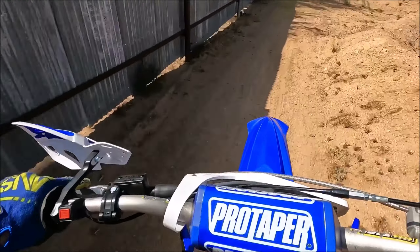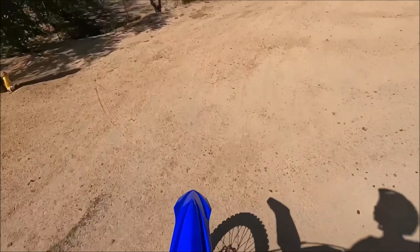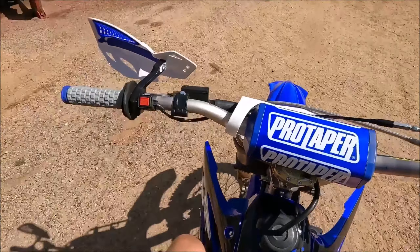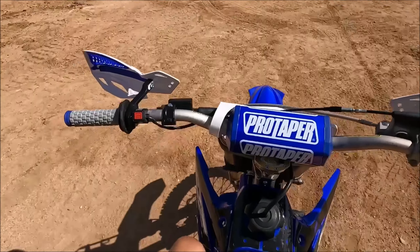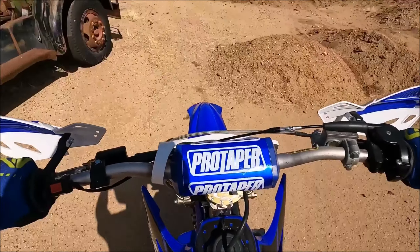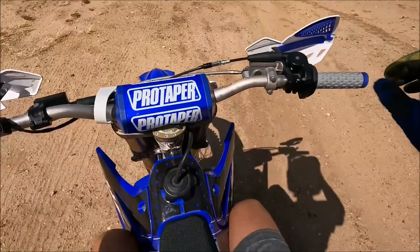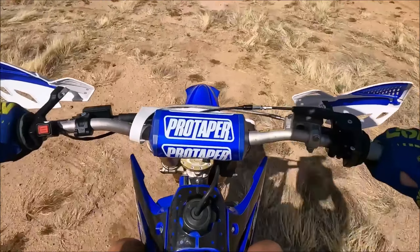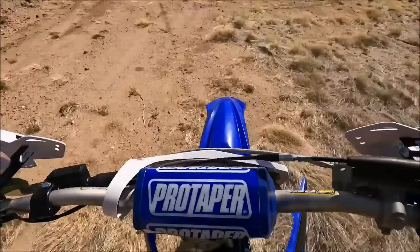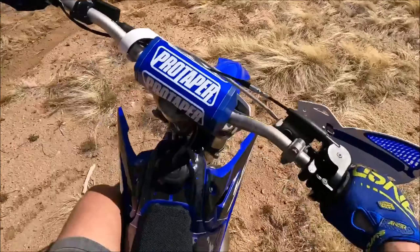Yeah dude, this bike's got a nice hit. So we're just lugging — this is second gear. We'll put it in third and see if we can lug. This is third gear, feels like she's wanting to stall, we're right at that point. Still going in third. Put it in fourth — she's still going, right about the stalling point. Lots of rear wheel spin. So let's go throw that flywheel weight on and see how she does.